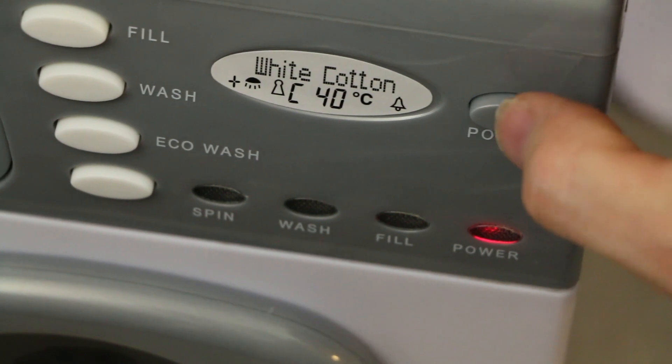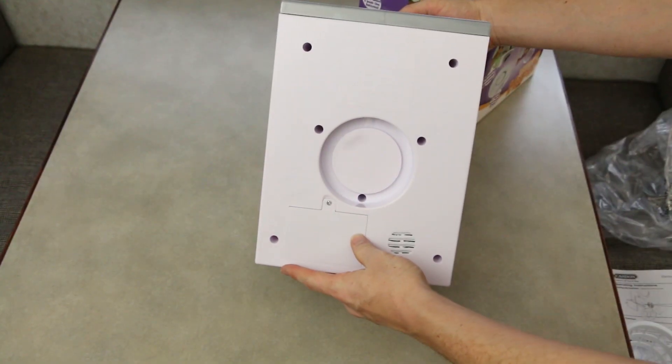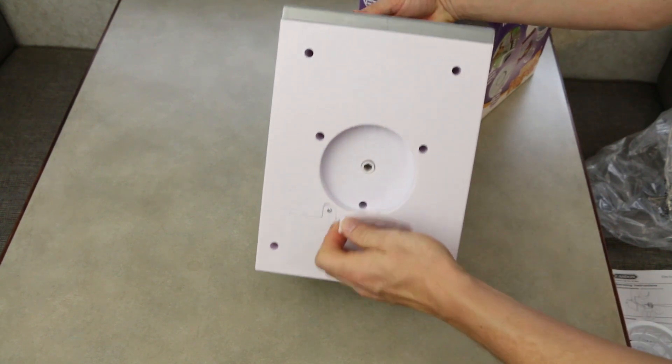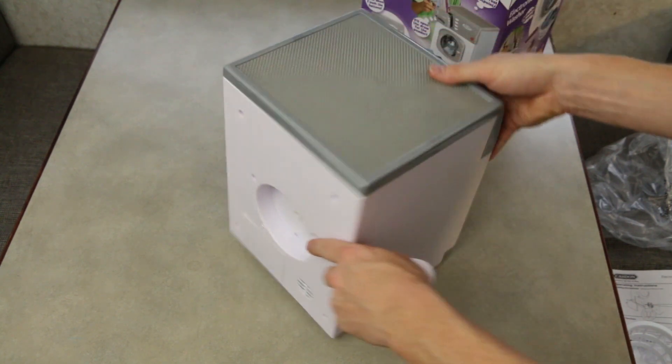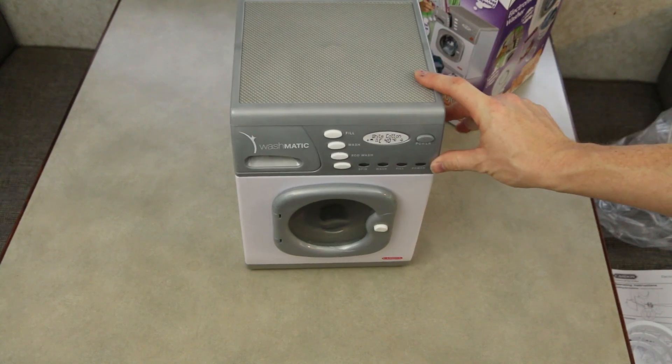Pro: what if you don't have batteries? You just have this washing machine that doesn't do anything? Nope — it actually comes with a little insert that you can put in the back to manually spin the drum. So if you forget batteries or have no intention of electrifying this thing, you can still use it to spin the drum.